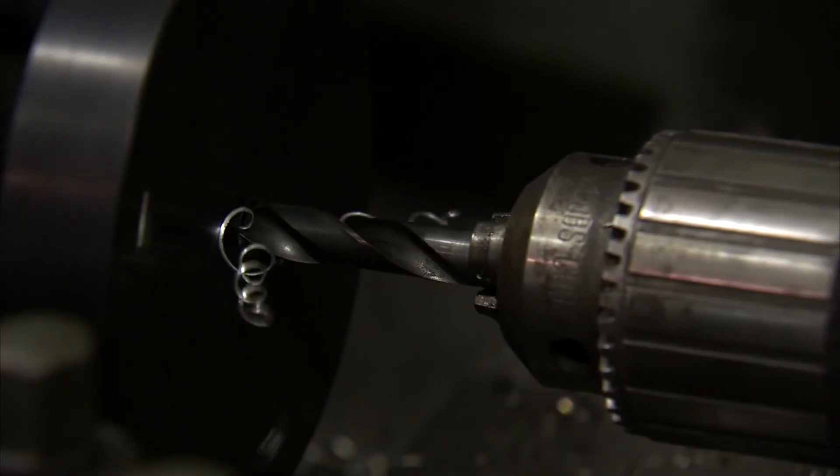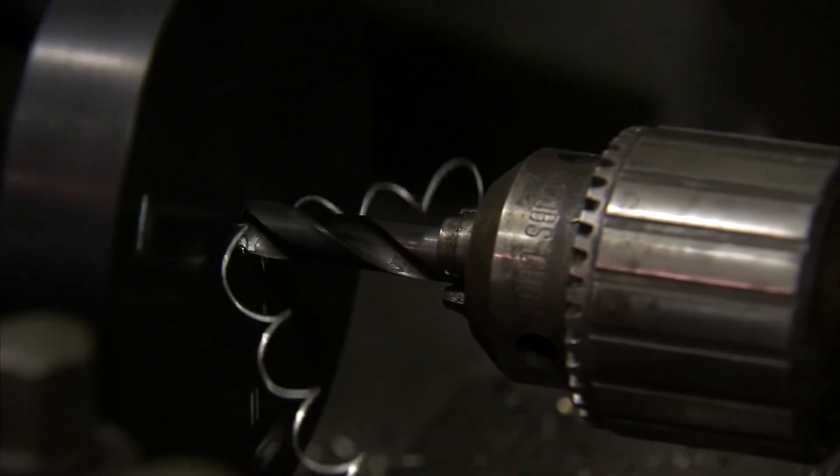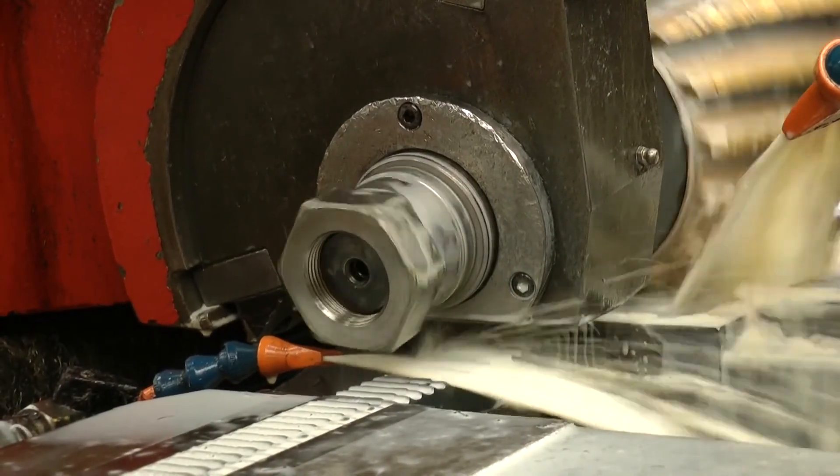Once it's sawed, workpieces can go through a number of much more accurate manufacturing processes, like drilling or milling.